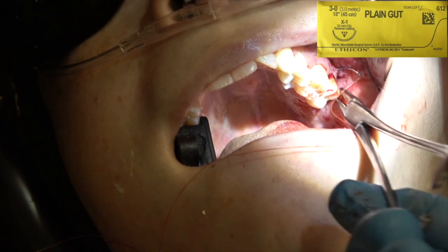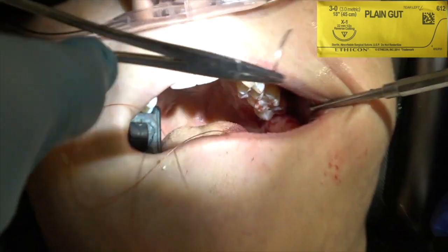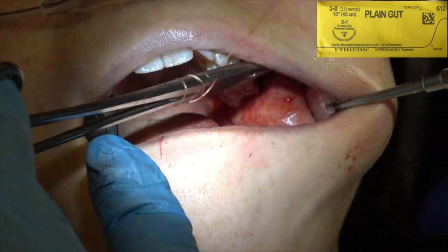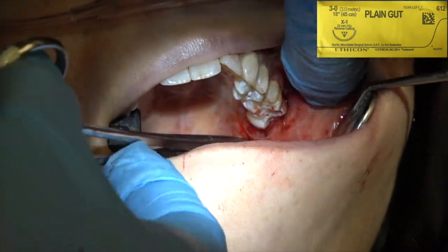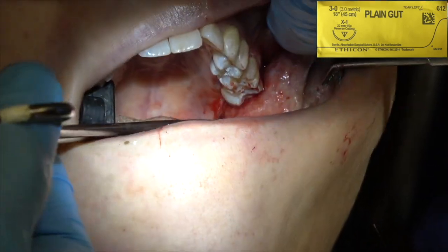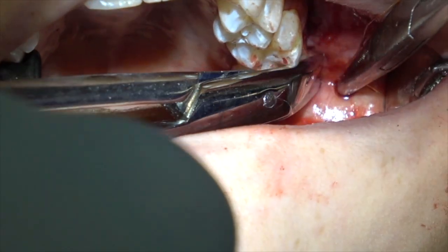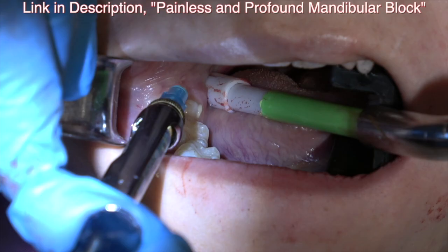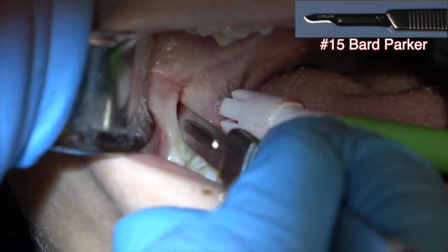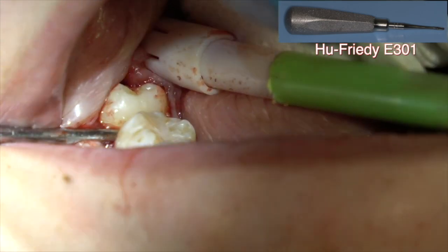If it's totally impacted, you're going to have a follicular sac and you want to be sure to remove that. If it's partially or non-impacted, you're not going to have a follicular sac, so you don't have to worry about removing it. Now I was doing the intraligamental injection on that lower wisdom tooth, so I'm cutting up the ramus of the mandible, making the cut toward the distal facial of the tooth, just to open that tissue a little bit, then elevating. I'm guarding the airway with my aspirator.